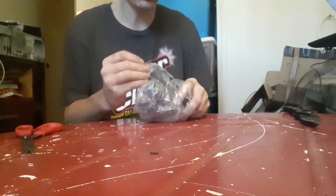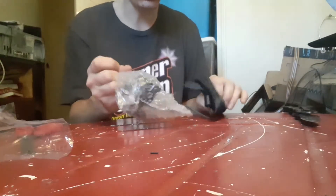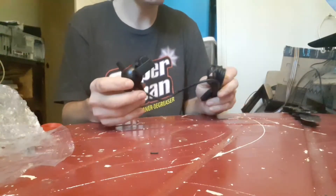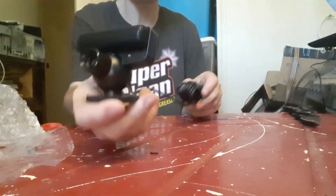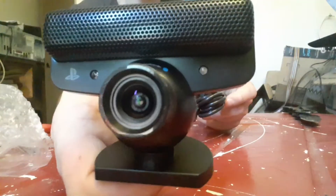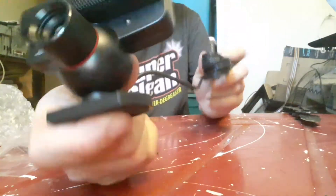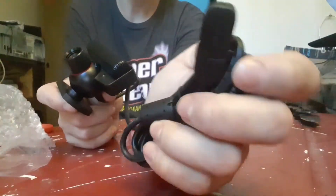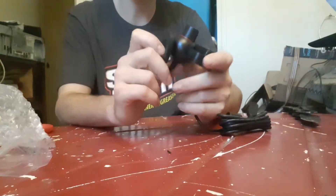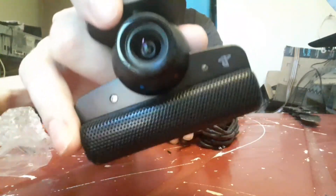That's a return label — don't need that. Alright, this is a PS3 mic. That's pretty well what you're getting in the package. There's a return label, which I can't show you because I don't put my address on the internet. I do believe that's your mic.